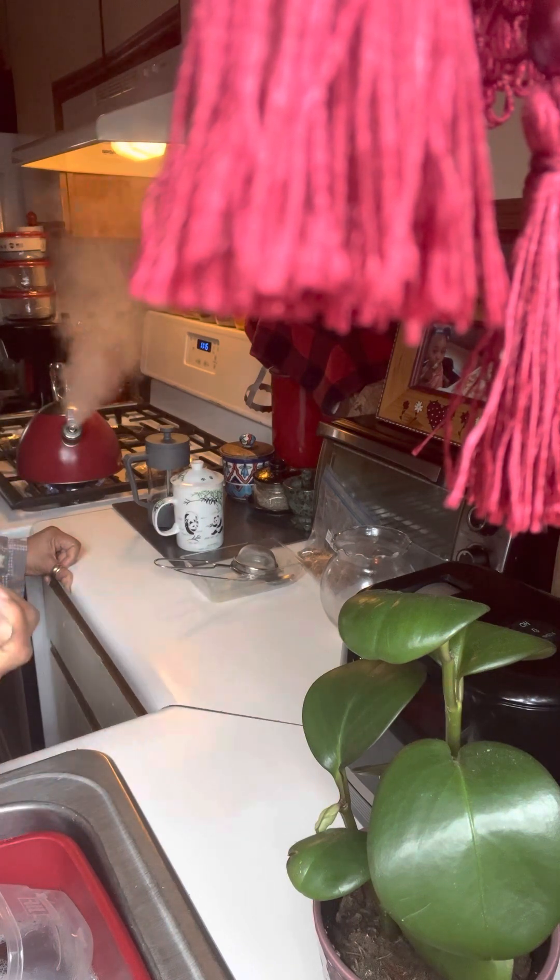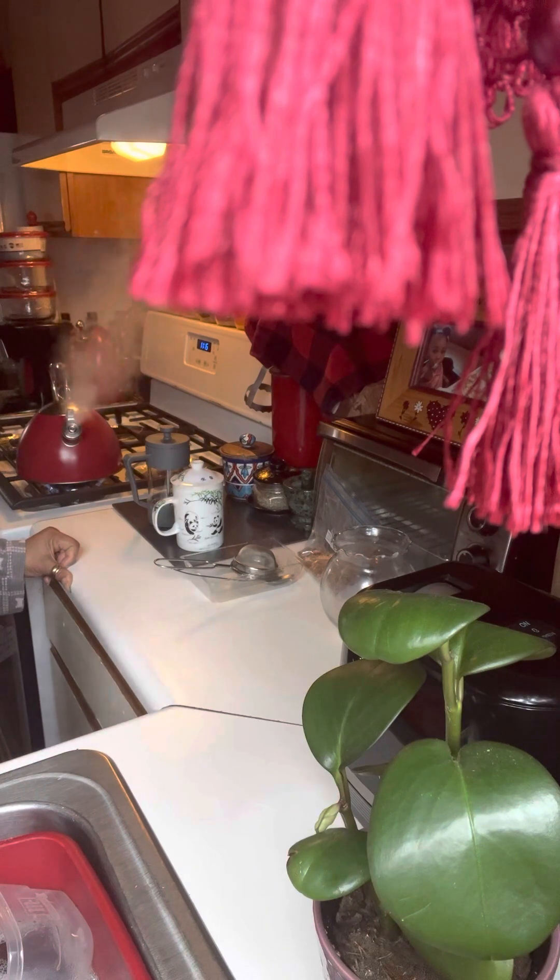Tree, also known as Elizabeth Live — or either Elizabeth Live, also known as Tree. Tea Time with Tree.